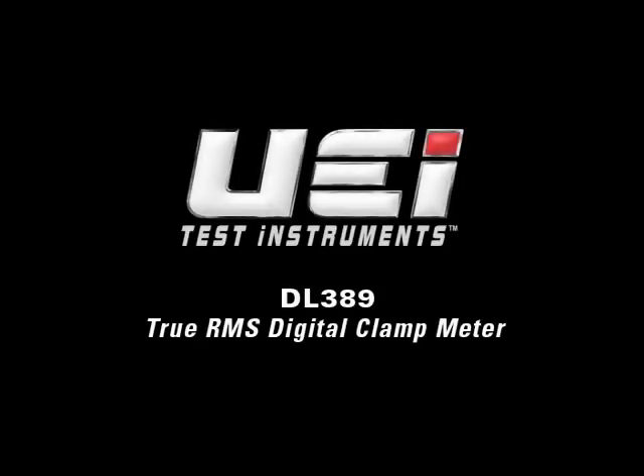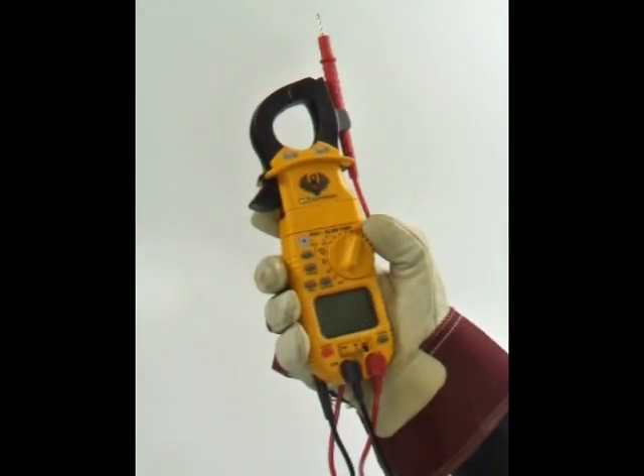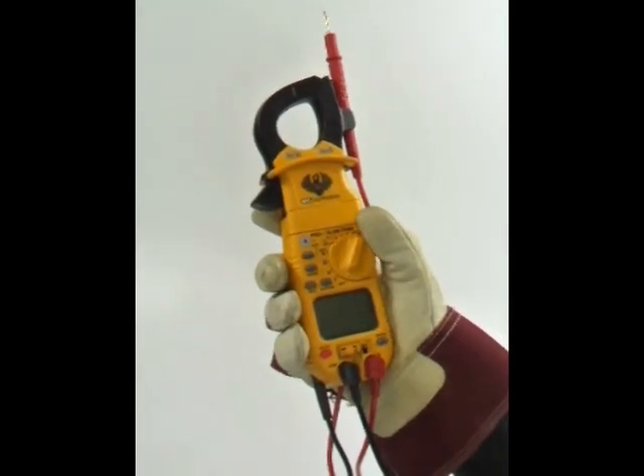The DL389 is a full-featured TrueRMS Digital Clamp Meter, offering 13 key measurement functions which are easily accessible from the selector dial.